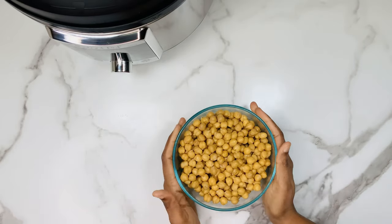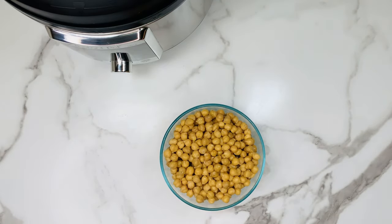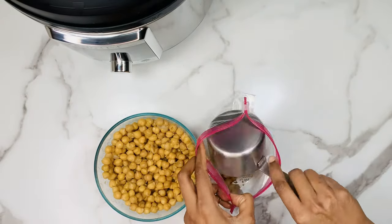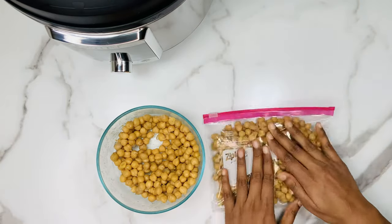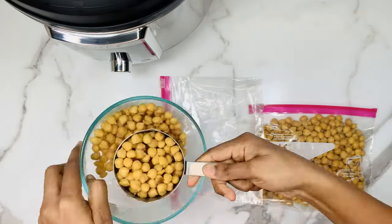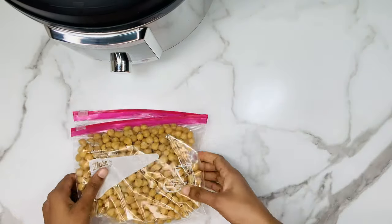Let me show you how to store these chickpeas. You can either store them in the refrigerator for 7 days or freeze them for up to 3 months. Drain all the cooked water from the chickpeas before storing in the fridge or freezer. If you want to freeze the chickpeas, you can do it in a ziplock bag. I usually measure my cooked chickpeas and add them to the ziplock bag so it's easy to use when I unfreeze it.